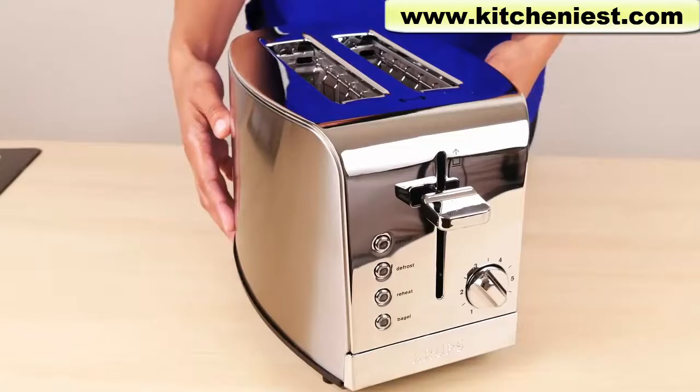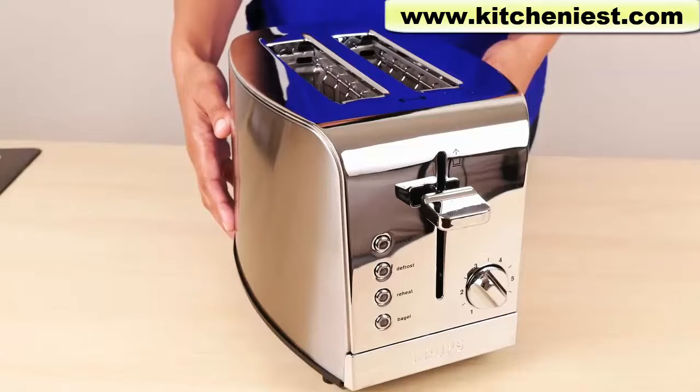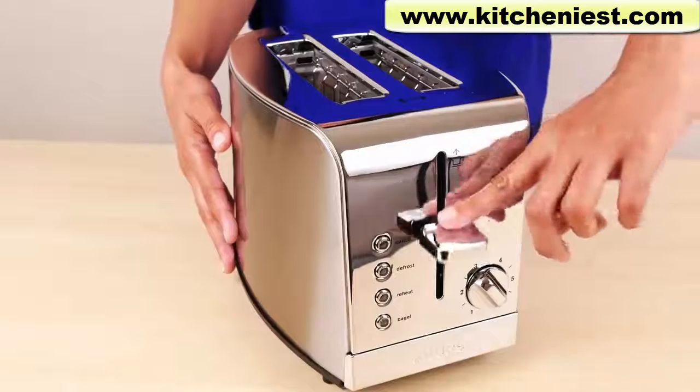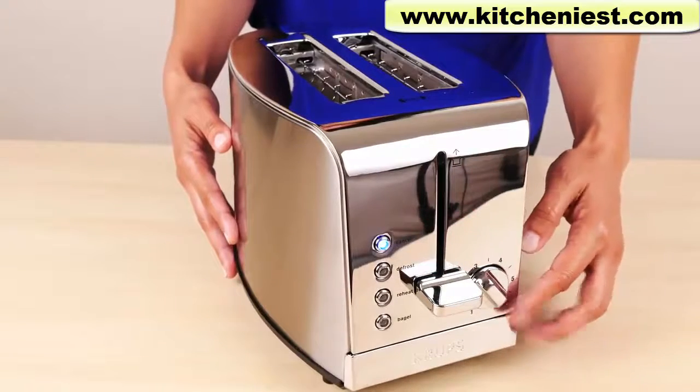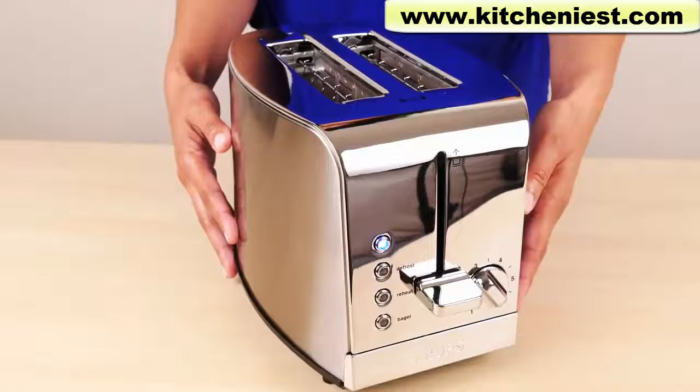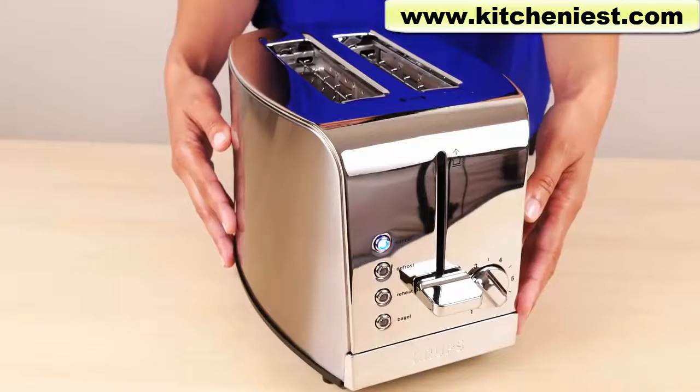The housing is stainless steel, so it's great for those of you who don't like the plastic-coated toasters, which can give off an unpleasant smell. Before you start using the toaster, toast on the highest setting a few times without any bread in the toaster. That helps burn off any dust and prevent any unpleasant smells when toasting.